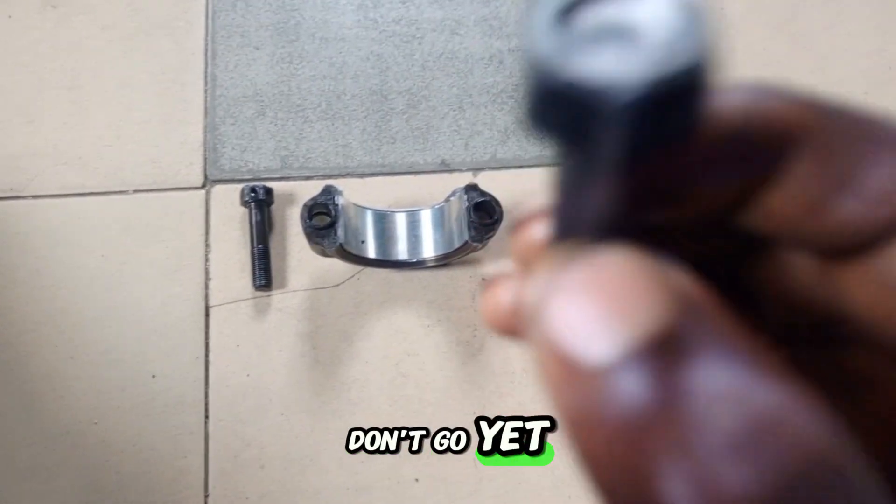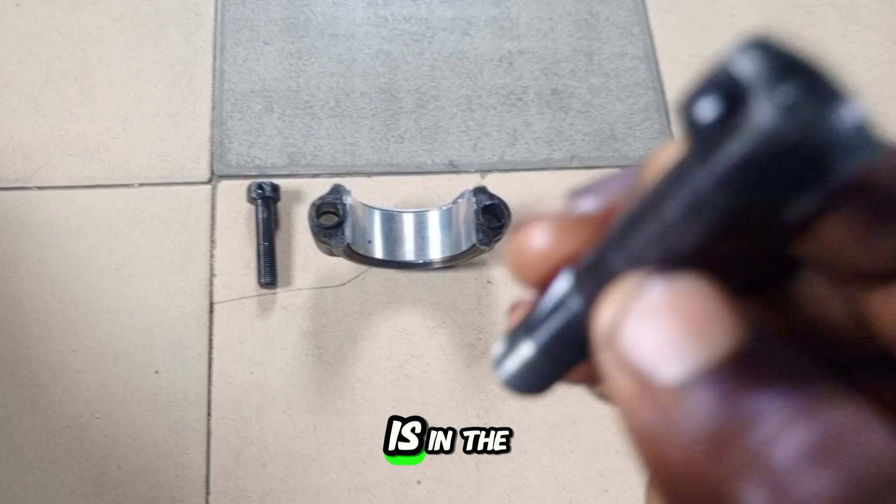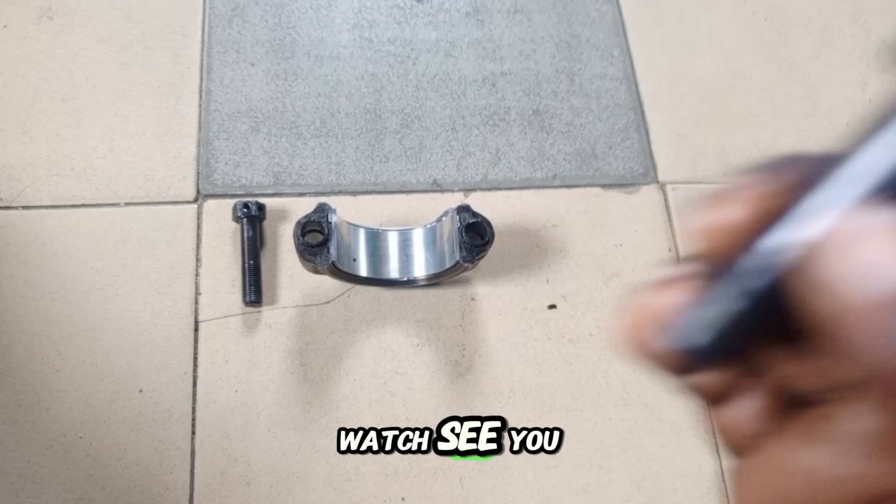Don't go yet. I have another video that will interest you a lot about the conrod bolt — it's in the description below. Please click and watch. See you in that video.